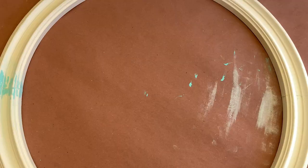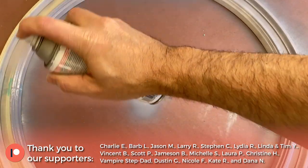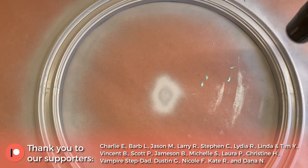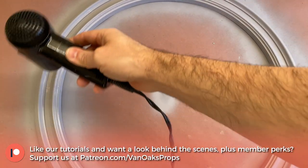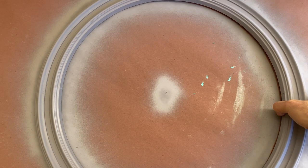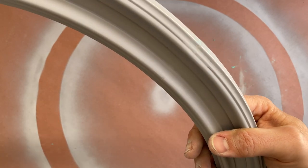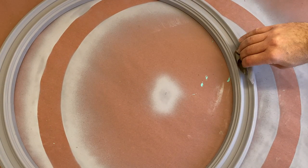Once I've got the sanding taken care of, I'll dust off my medallion and give it a quick coat of primer to help even out the surface a bit. I'll hit it with a hair dryer so that I can handle it, and then I'll set it out in the sun to dry. The primer coat will give your piece a uniform color, which makes it easier to see any areas that may need additional refinement. In my case, there were definitely some big blobs of putty that needed to be addressed, so I sanded a bit more and applied a final pass of primer and let it dry.